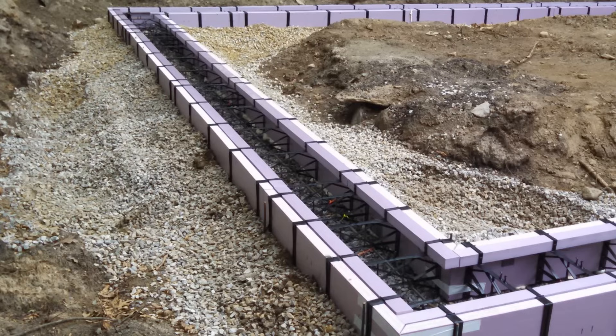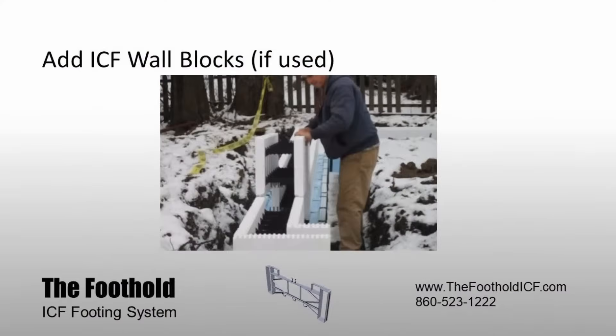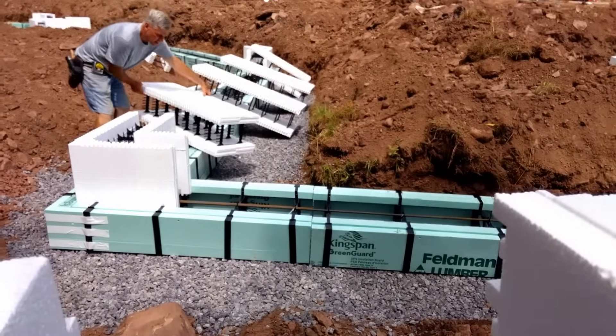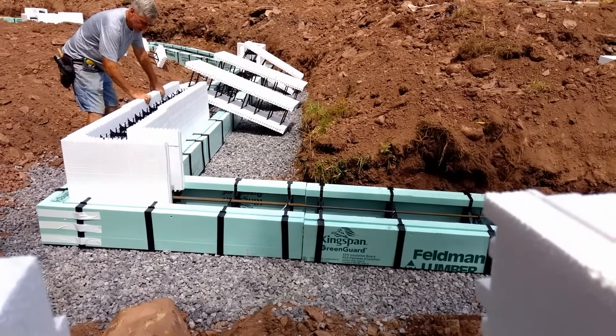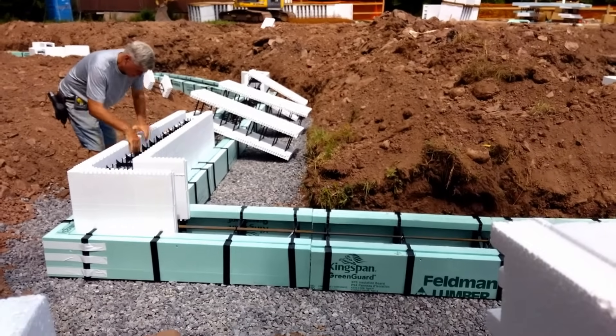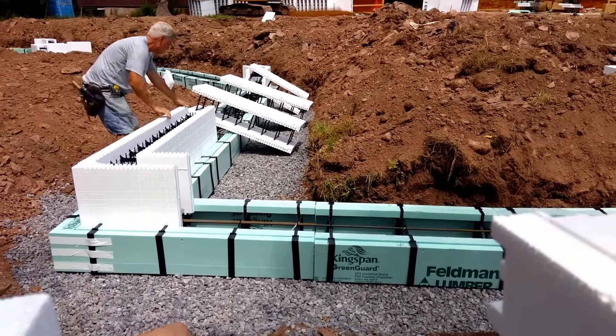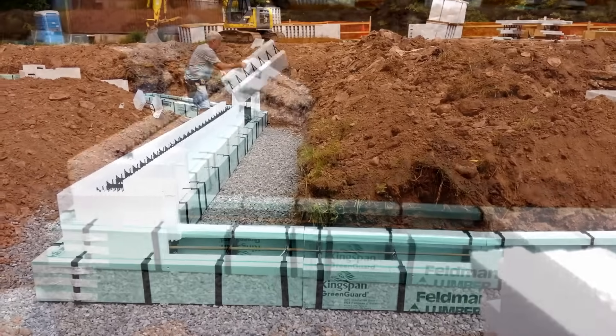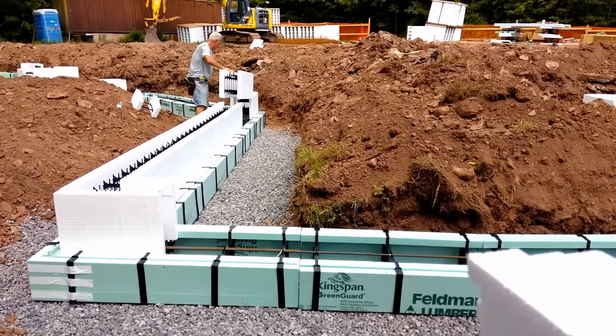If you're pouring a foothold footer only, you're ready to proceed to pouring the concrete. If you're adding an ICF foundation wall, now you can stage your ICF corner blocks and straight blocks around the footer. Set the ICF corner blocks first and work toward the middle of each wall. Cut the last block in each course to fit.